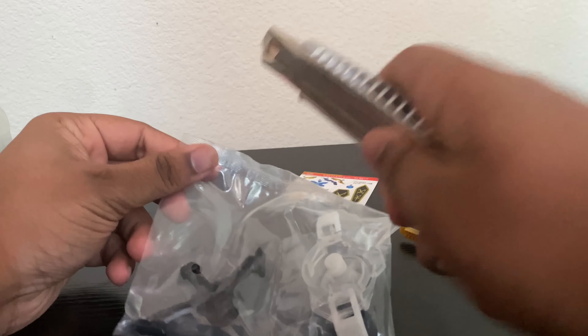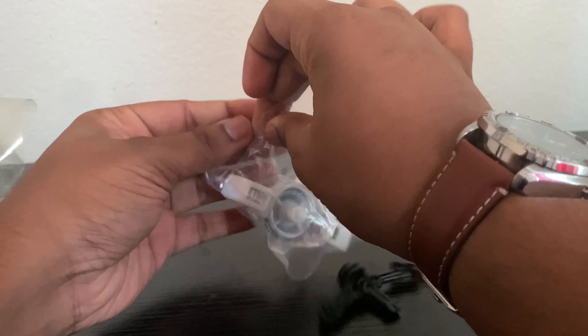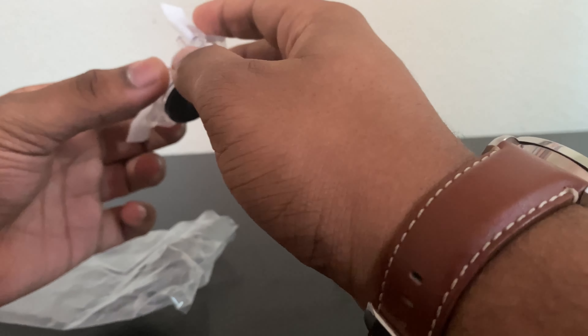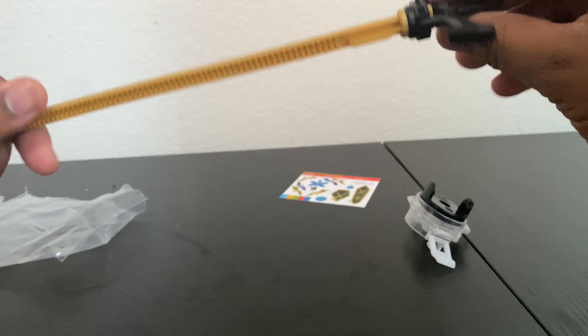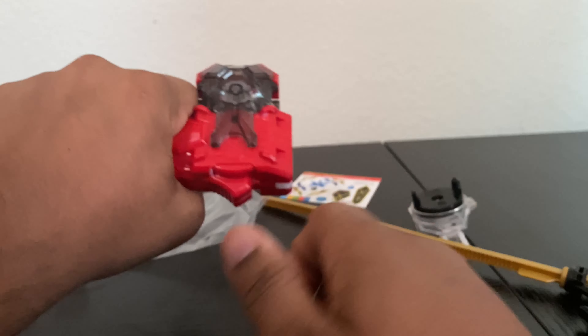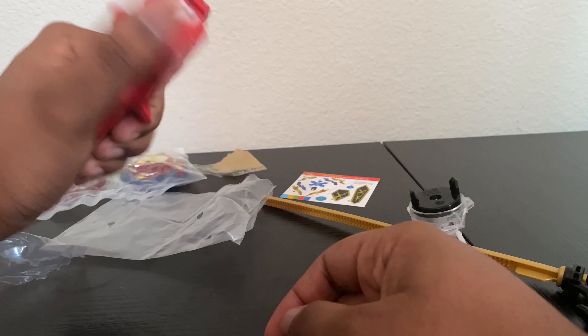Here we have the spin unit and the ripcord handle. I'm assuming it's the ripcord handle. It's just a normal spin unit — it's pretty smooth though. Yeah, that's definitely a ripcord handle. I just put it in like that. And then we have the sword launcher — this thing just barely fits my huge hands. I have to go up to here for it to completely fit.